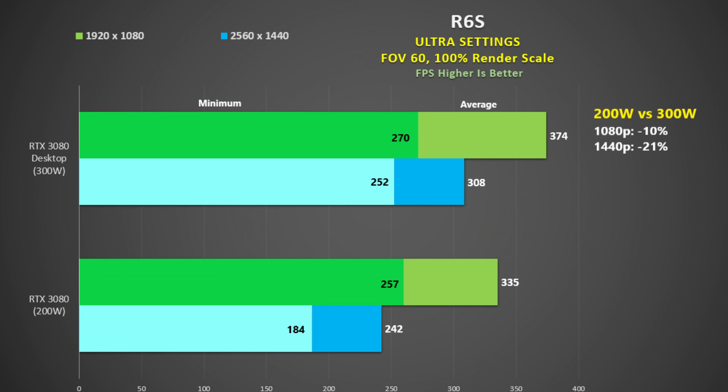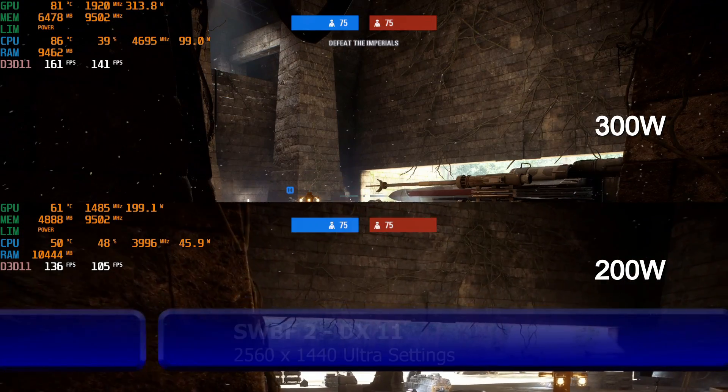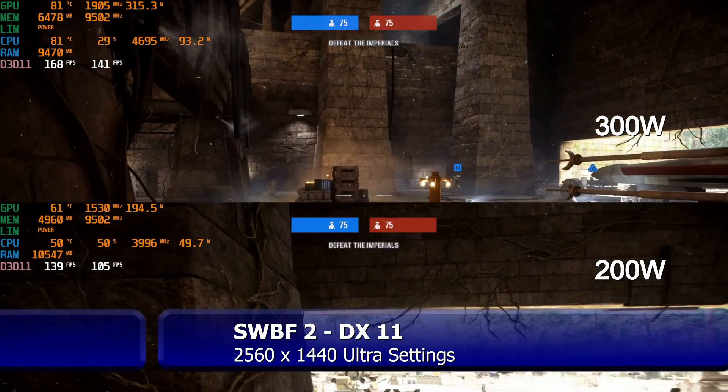Rainbow Six Siege was tested using the built-in benchmark. Switching to 200 watts from 300 watts sees a 10% reduction in frame rate at 1080p, increasing to 21% at 1440p as we become less CPU dependent. The frame rates are amazing - even at 1440p at 200 watts we are averaging 242 fps at ultra settings.